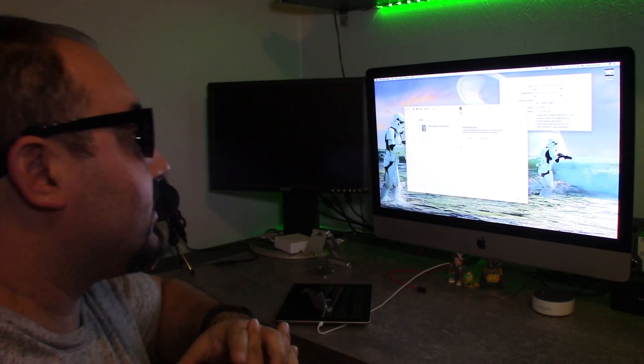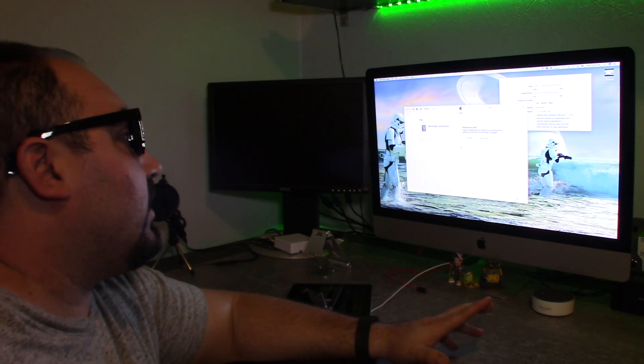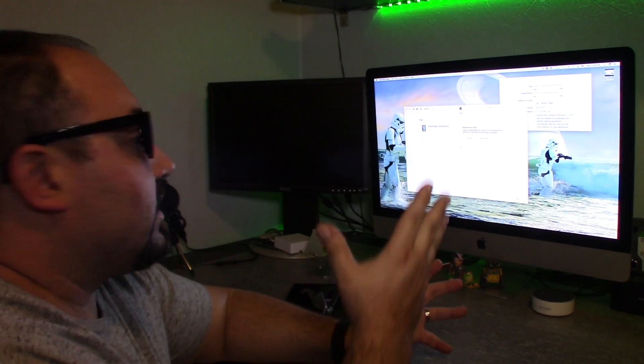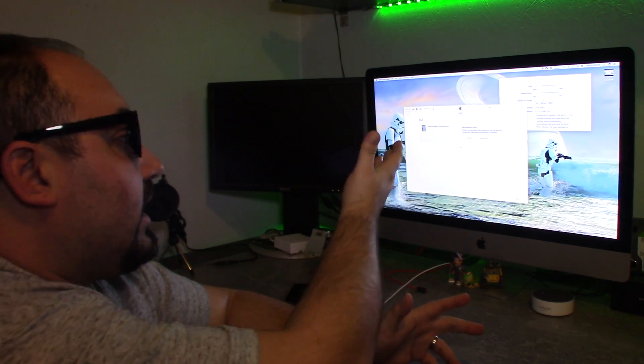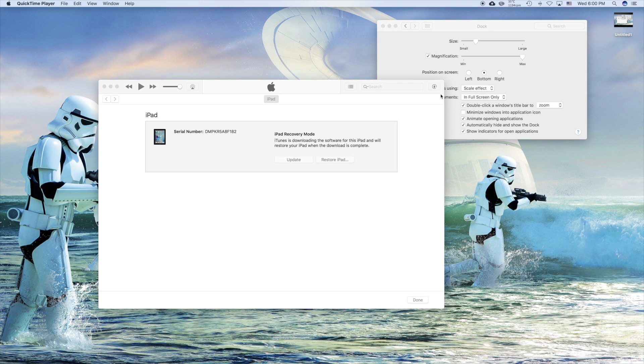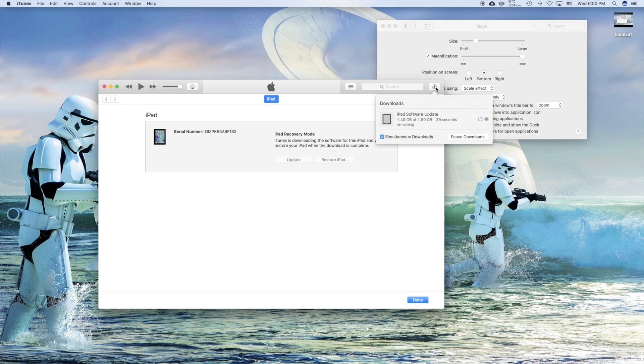This is the stuff that kind of annoys me that Apple does — they changed iTunes again. I did this like a month ago and it changed again. So this is where people get confused. You may think I'm an idiot for this, but even as a tech guy I got a little confused for a second. The screen's not doing anything, not giving you any real message. It is saying 'iPad recovery mode' — iTunes is downloading — and it has two buttons that are grayed out. But if you look over here at this little button, you'll see it's actually downloading the newest operating system. They changed iTunes, and if you're watching this at a later date it'll probably be in another spot, but I just wanted to point that out so you're not super confused.